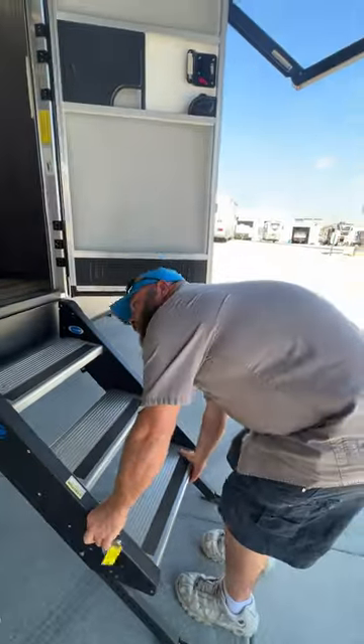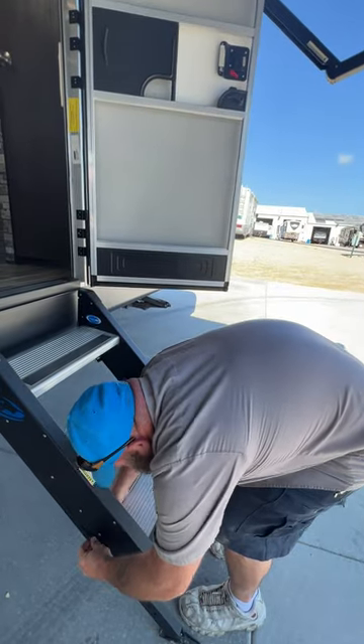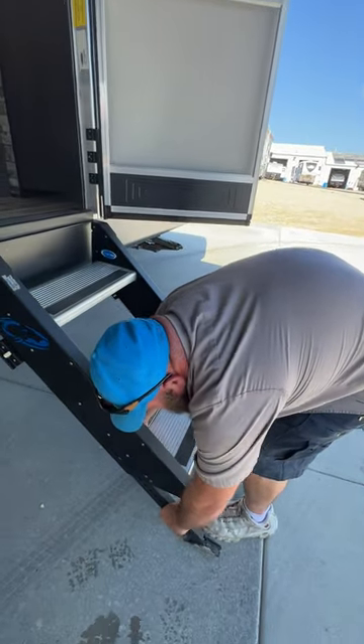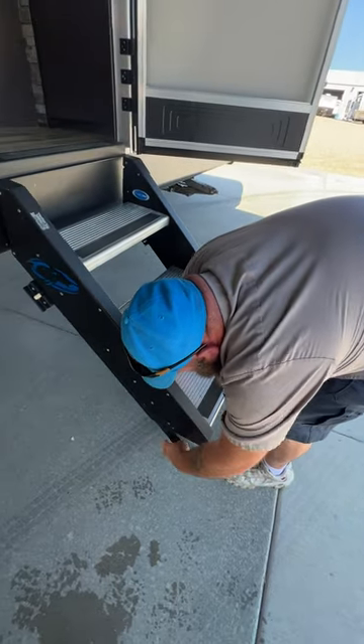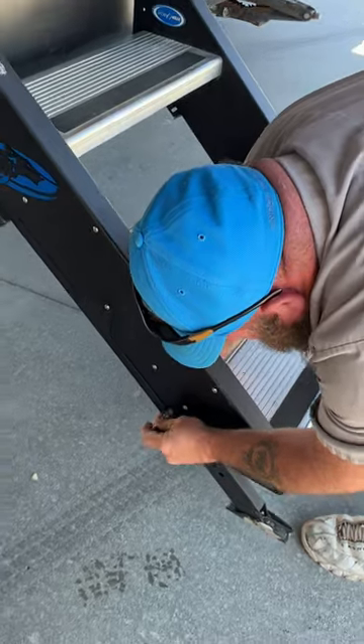We need to make some adjustments because we did some leveling of the camper. As you can see here, you adjust your step feet basically by raising them up and then sliding the pin back in.